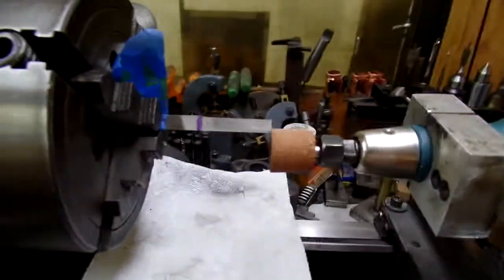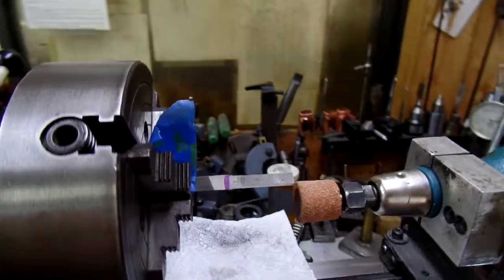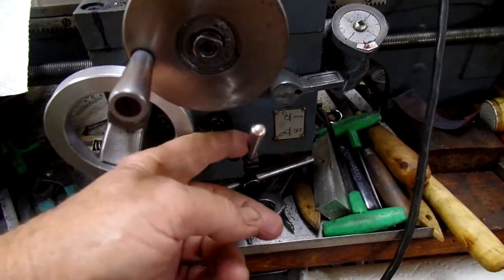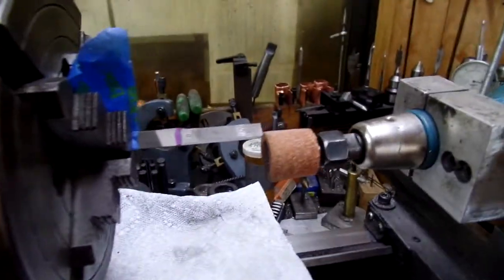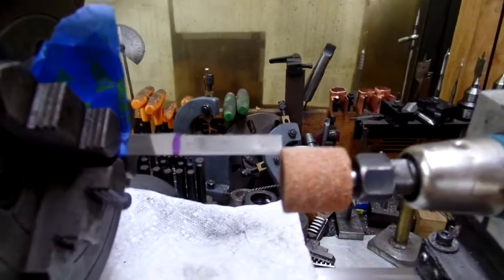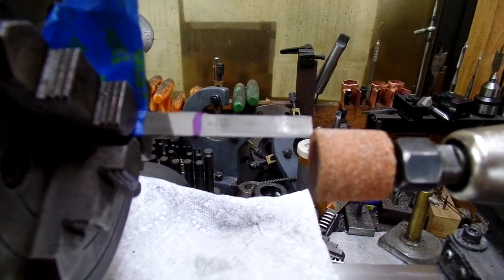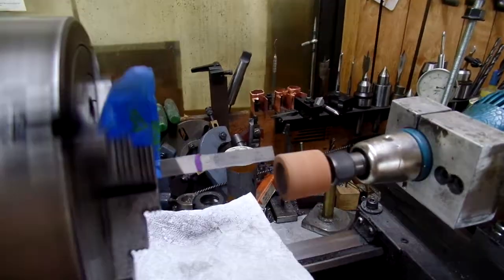I'm only advancing the stone into the work a couple of thousandths at a time. I've got it all set up using the turning drive, all at the lowest or nearly the lowest speed, so it advances pretty slow. And then when I crank it back out, it's still grinding, still taking steel, still sparking. So I back it out fairly slowly. I'm not going to show you the whole thing, but this is how it runs.